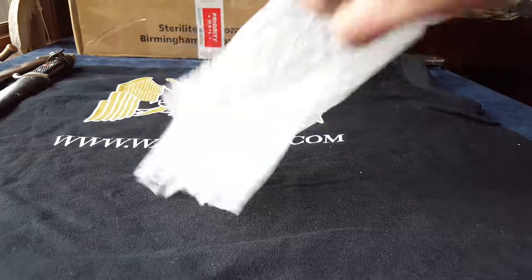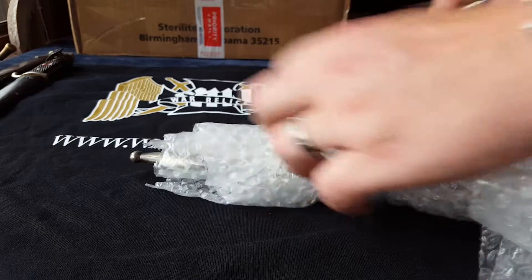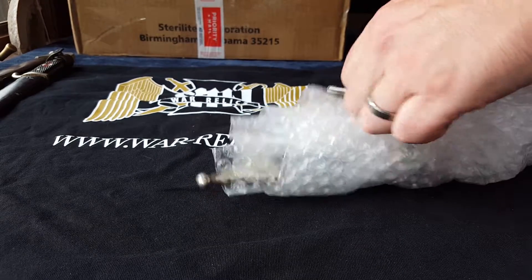When does it end? I don't know, guys. I just don't know. Well, I do know, but we're not there yet. We got more fun stuff. Let's see what else we got in here.